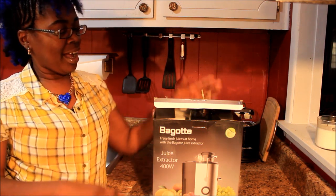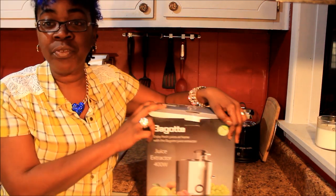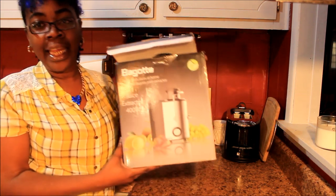What's up y'all, this is your girl Goldmouth. Today I have a product review for you guys and it is a juicer.